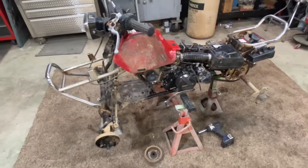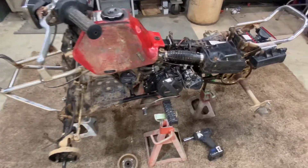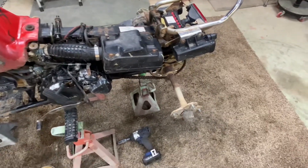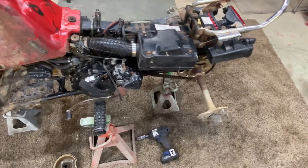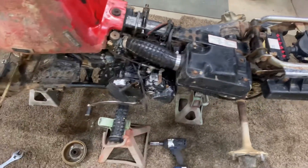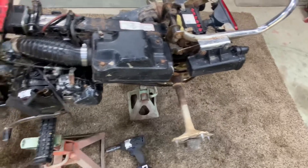Back on this '85 TRX 125. I decided to go ahead and take it down and do a restoration on it. Since it was mine, finding it 35 years later, I figured I might as well bring it back to its glory.